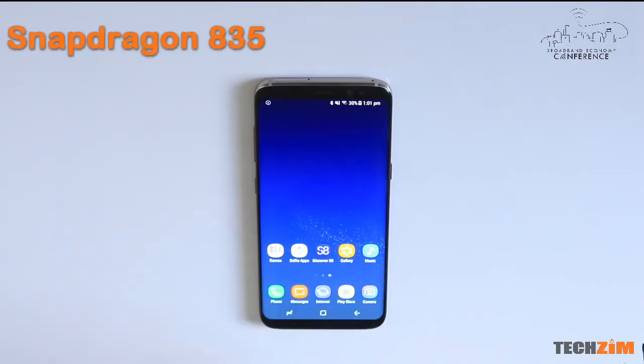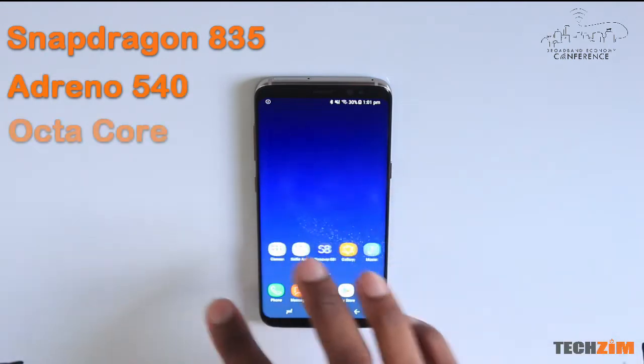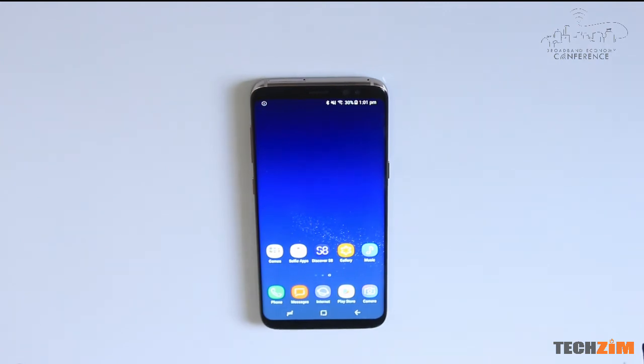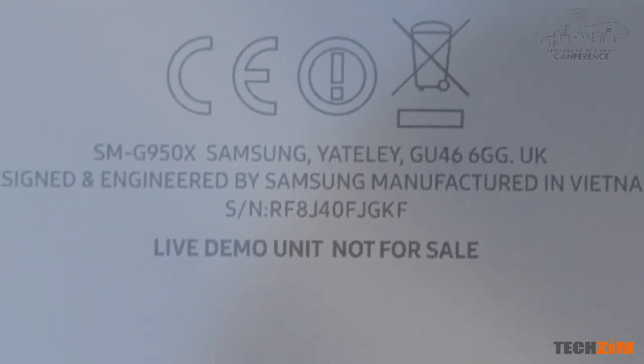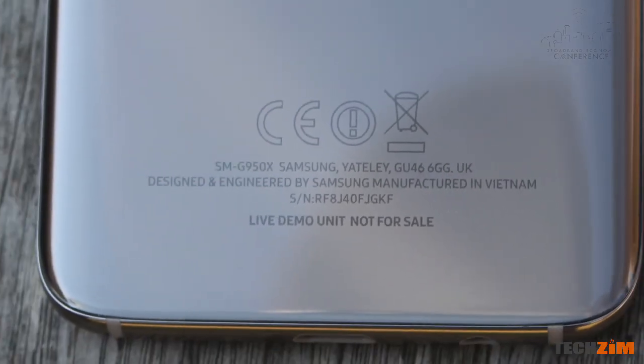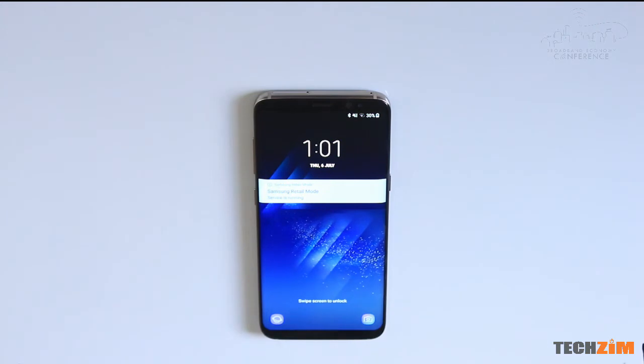Performance is exceptional. It sports the latest processor from Snapdragon, which is the most efficient, so this phone is obviously going to be easy on the battery. We could have done an endurance test but these are demo units from Samsung that only charge up to 70%, so we can't do a comparable endurance test. As soon as we get a retail version, we can do an endurance test and see how it goes.